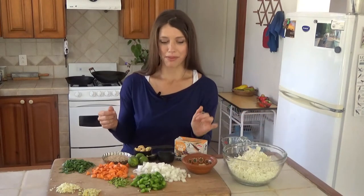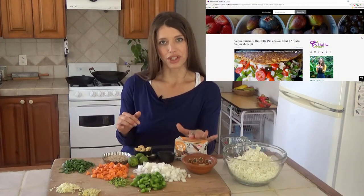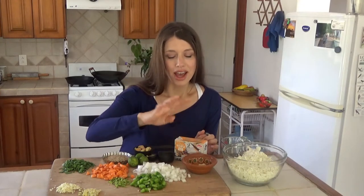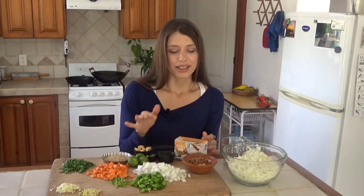You'll also need some tamari or soy sauce to taste, some black pepper, and a vegan egg. I'm using a tofu base, but feel free to use a chickpea base — you can go to my blog for that recipe. For the egg spices you'll need nutritional yeast, Dijon mustard, onion powder, garlic powder, paprika, turmeric, white pepper or black, and some salt. If you have black salt, that gives it that eggy flavor.